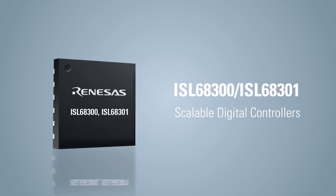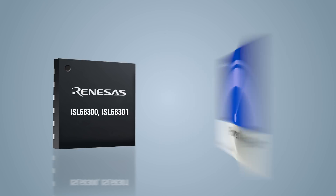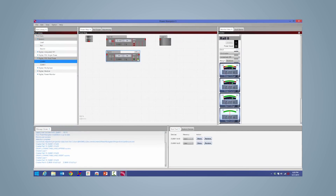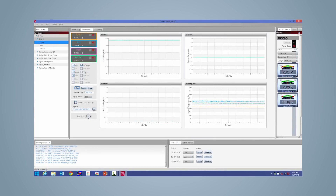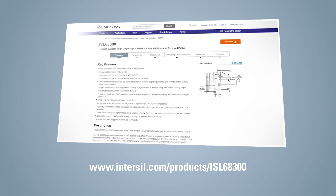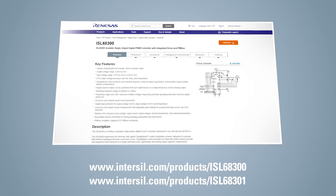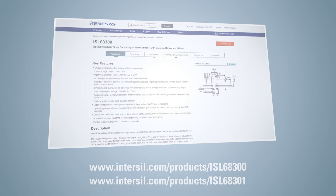The new ISL68300 and ISL68301 digital controllers, supported by the Power Navigator graphical user interface, complement our award-winning digital multiphase controllers, giving customers everything they need to power all their rails in their next-generation systems. Please visit the ISL68300 and ISL68301 product pages for the latest information on these devices and access to all online tools and resources.